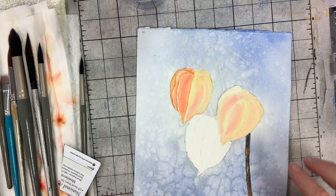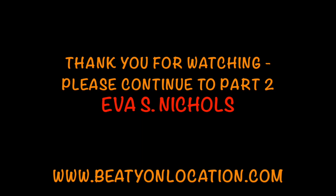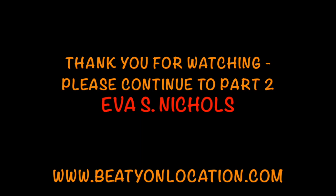Now you know what to do. I'm going to let you paint a little bit. Thank you for watching. Please go to part two to see how to finish this painting, and if you haven't already, please subscribe to my channel by clicking the subscribe button below on the right. See you in part two.